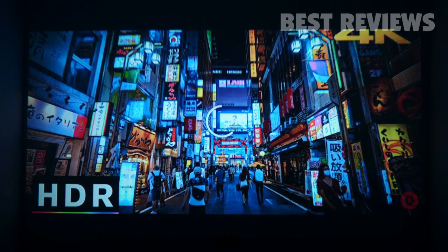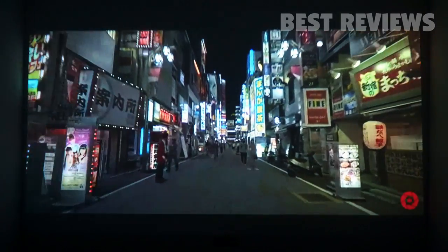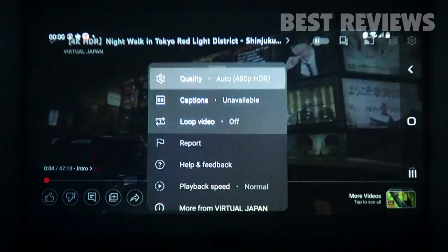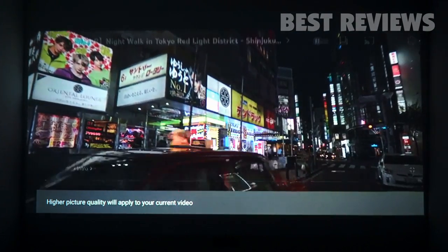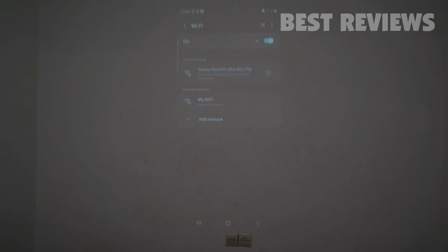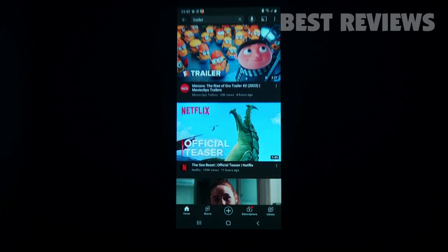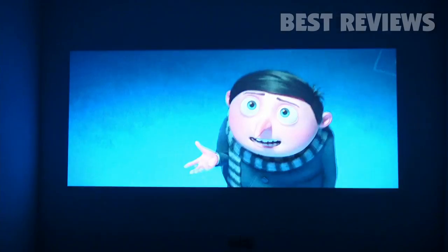The Emotan C1 is a high-quality LCD projector, so the image quality will never disappoint you. The brightness of the Emotan C1 projector is 8500 lumens. A room with the lights on and curtains open is not recommended at this brightness level. Once the lights are turned off, the cinema experience begins. The results were amazing for both high-resolution images and mirrored screen pictures.